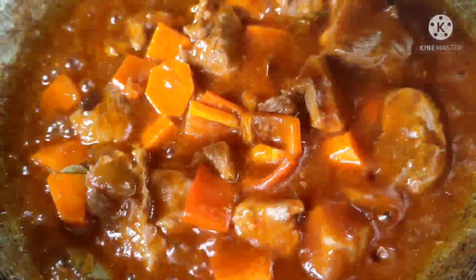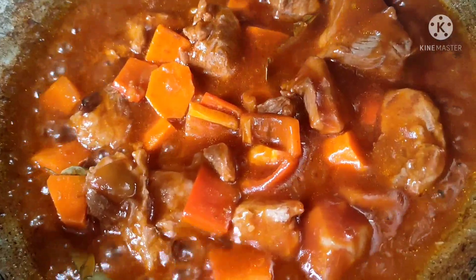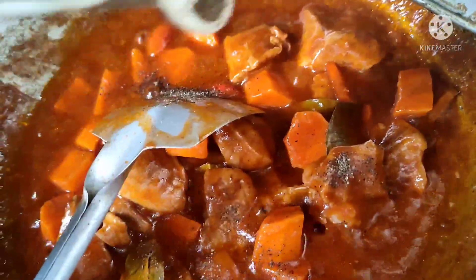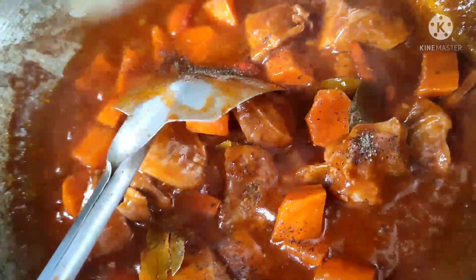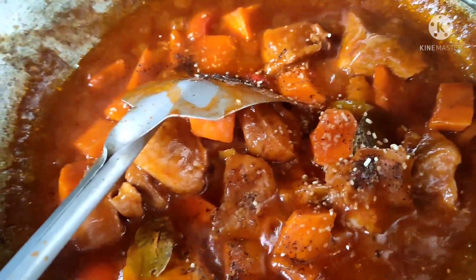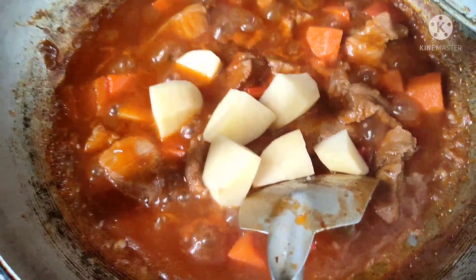Tapos nagyan na natin sya ng pampalasa — patis at saka powder seasoning. Nagyan na natin sya ng black pepper. Bungan natin ang patatas.